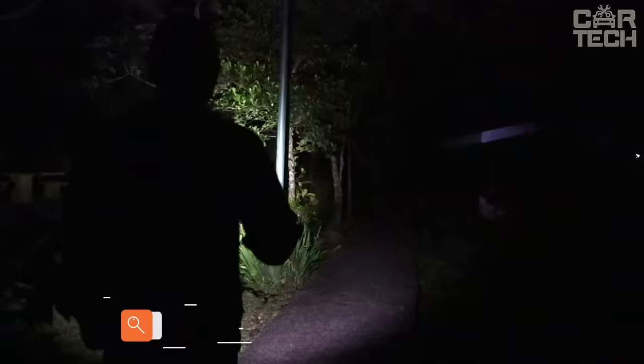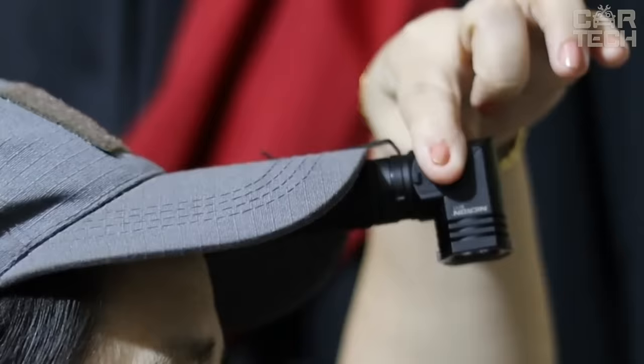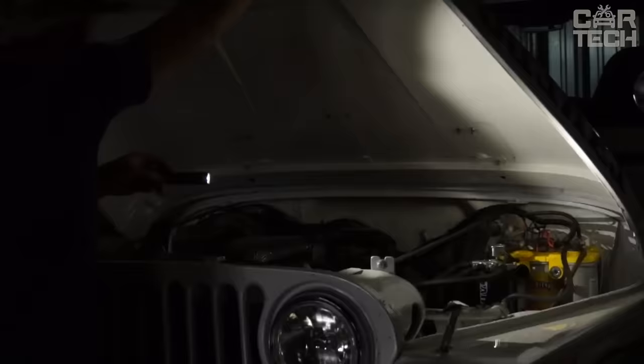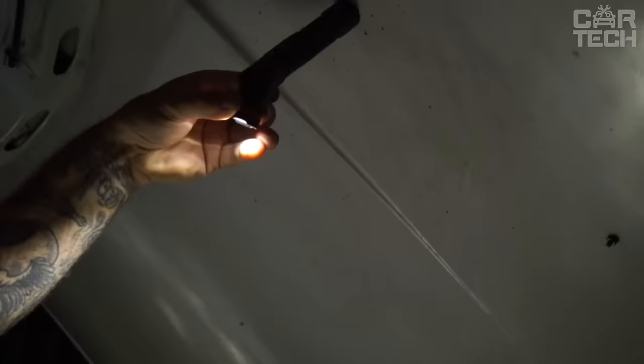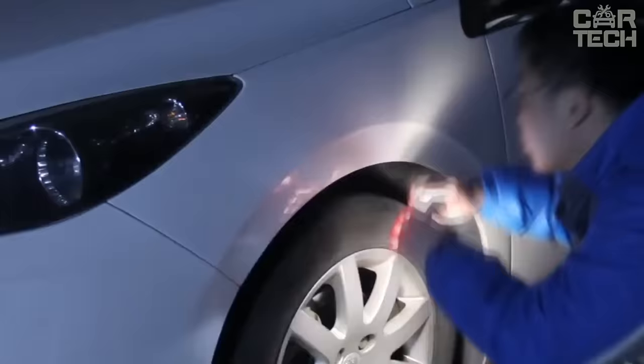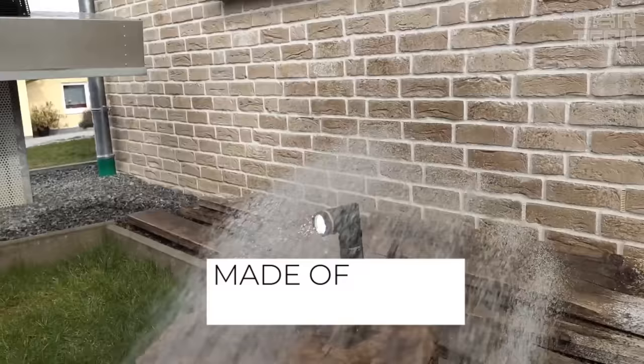Brand Nikron not so long ago began to produce various lighting equipment — flashlights, handheld, portable, headlamps, and others. The design feature of this model is a 90-degree curvature of the handle in relation to the diode components, which the designers say will make the flashlight exclusive. Equipped with a lithium-ion battery and a magnet at the bottom of the handle, which allows you to attach it to a metal surface. A pleasant bonus is the waterproof housing made of aluminum alloy.